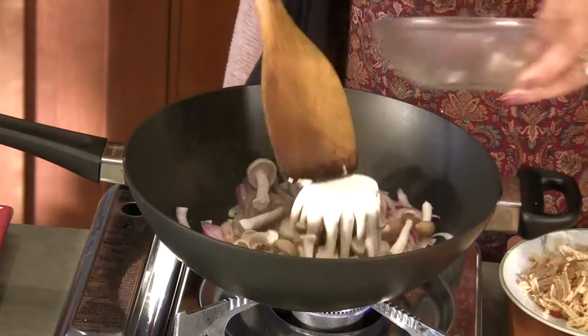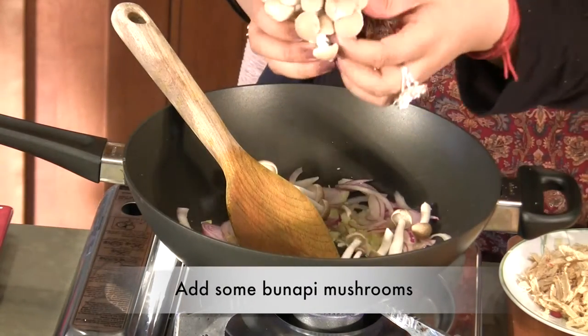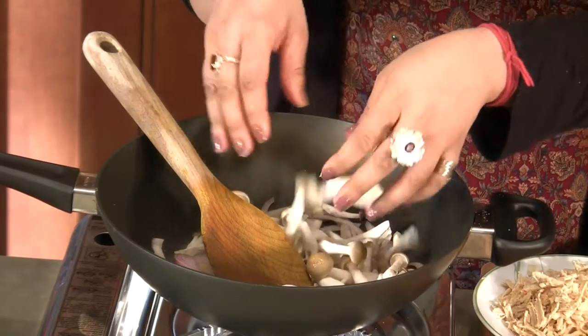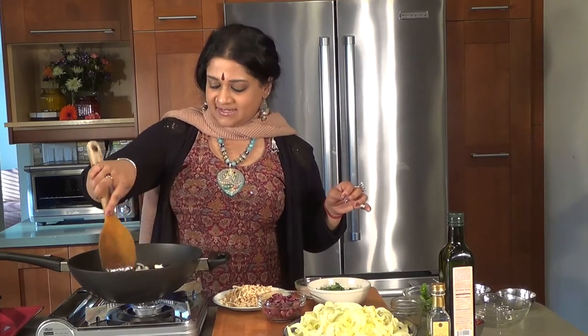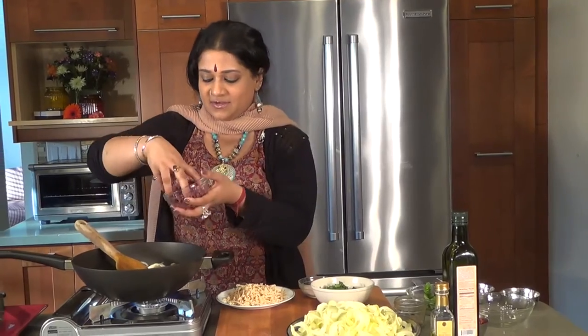I'm going to be putting in some bunapi mushrooms. I love these — they're like these little clusters, so they come out so easily. They're just absolutely gorgeous. While the water of the bunapis is releasing, you're going to be adding some kalamata olives.